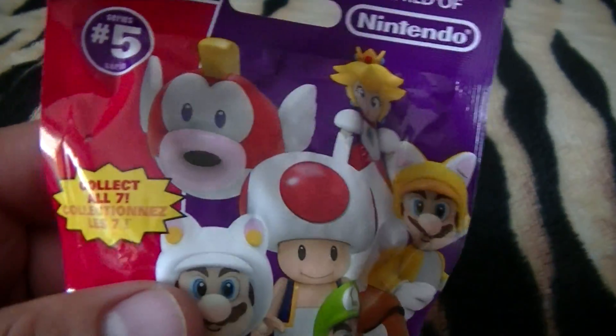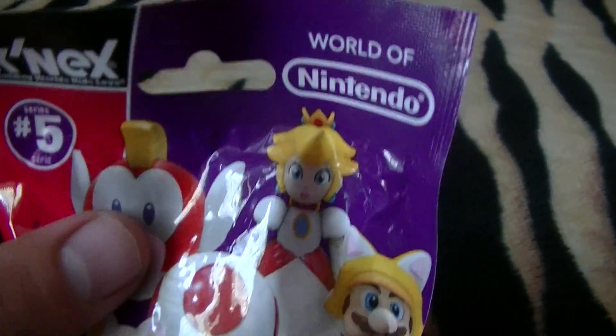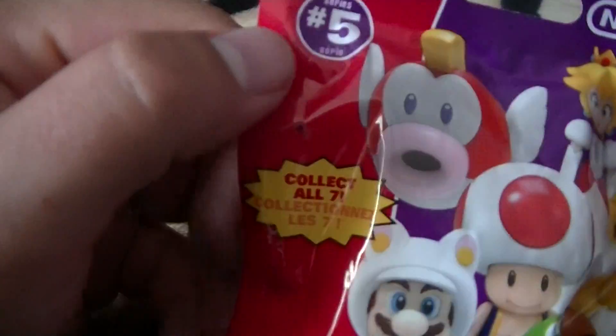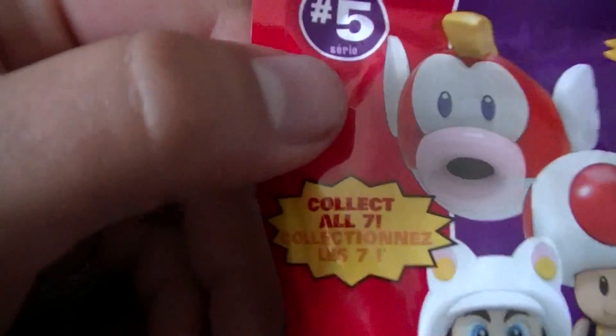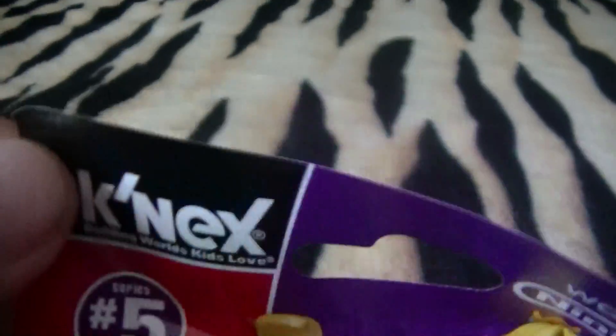What's up everybody, Snakesin40s here with another quick unboxing, or more like unwrapping. Saw these at Walmart, four bucks, collect all seven — World of Nintendo, part of the Kinects.